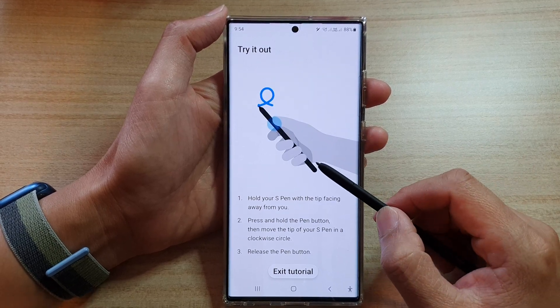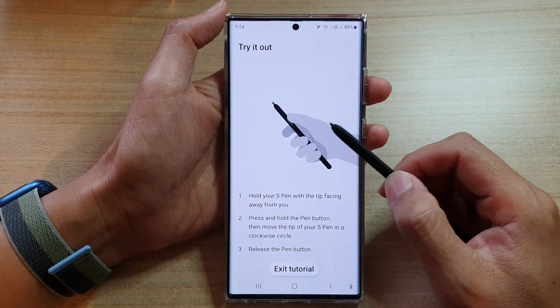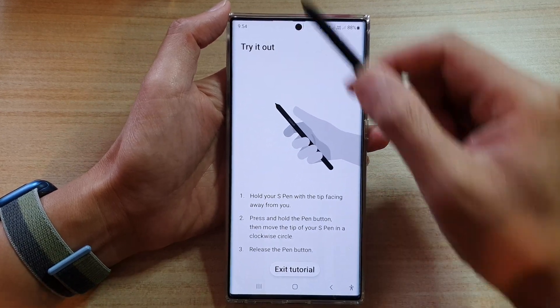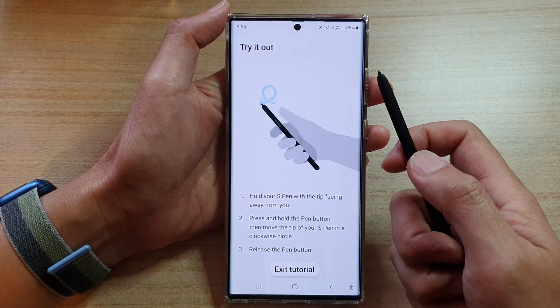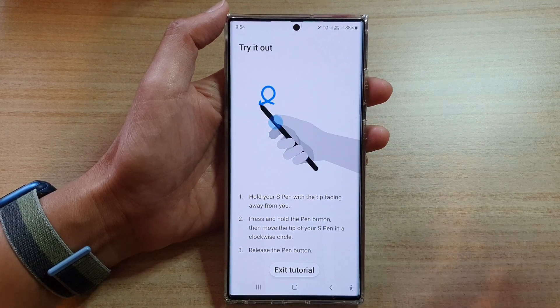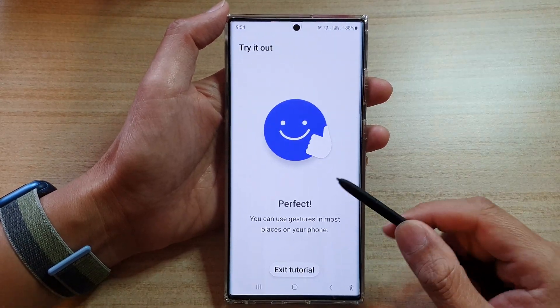In here you can perform a clockwise action to perform perhaps backward, forward, or zoom features. So you press and hold on the S Pen button, then you just go in a circle — a clockwise circle. And that's it.